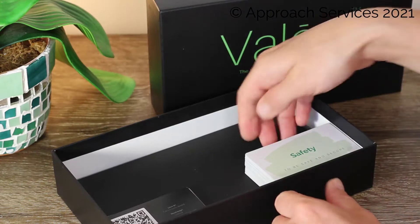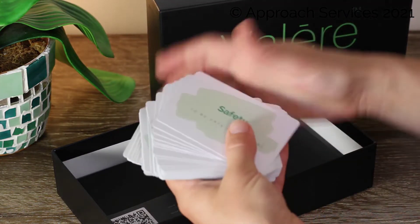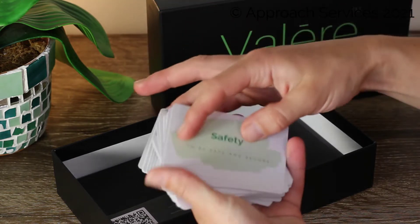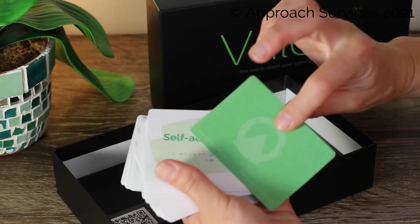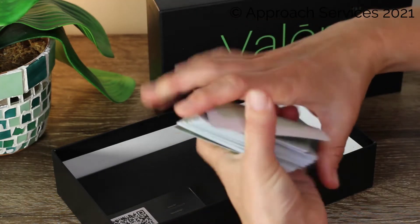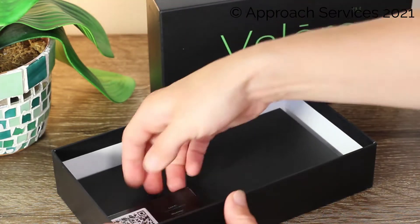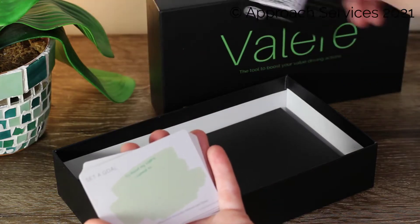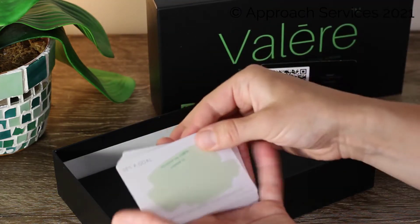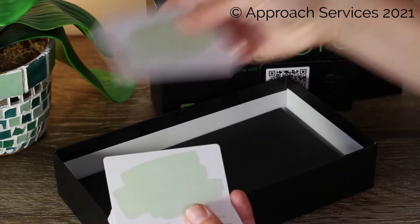Inside the box you find 61 premium value cards. They have the values and a little description underneath, and they come in quite a nice shiny design. You also find an instruction manual card that I'll talk a little bit more about in a second.